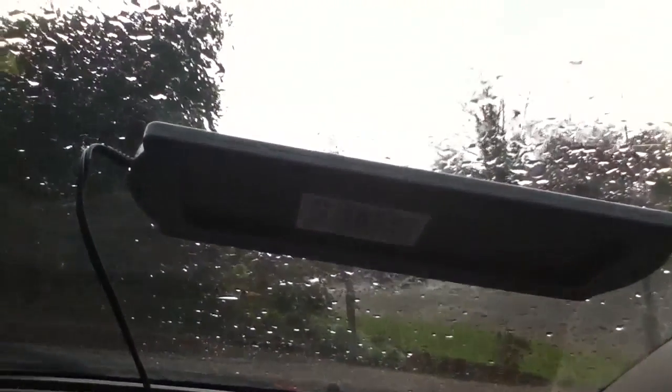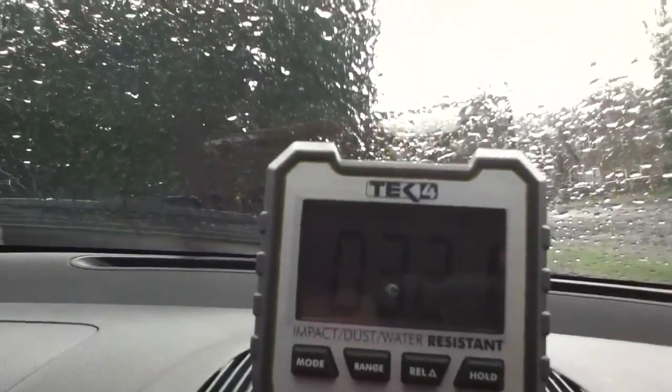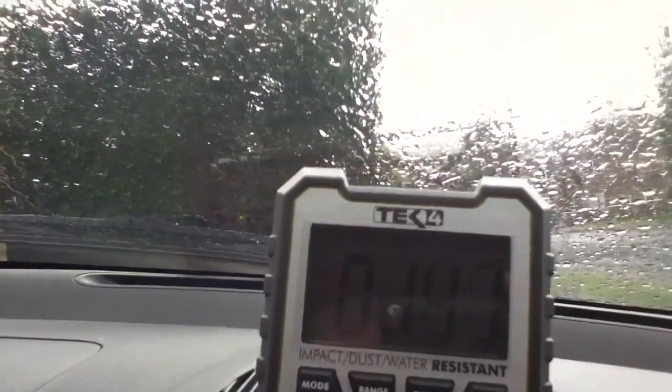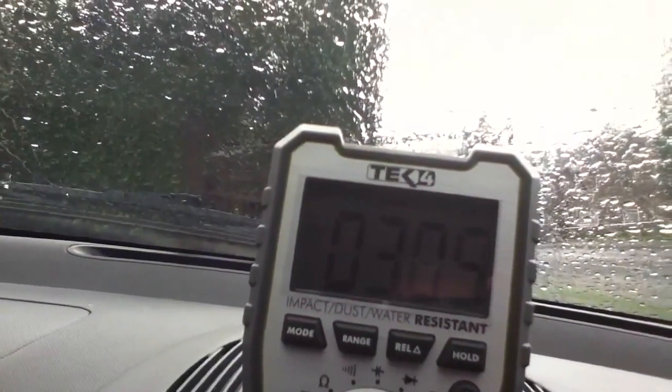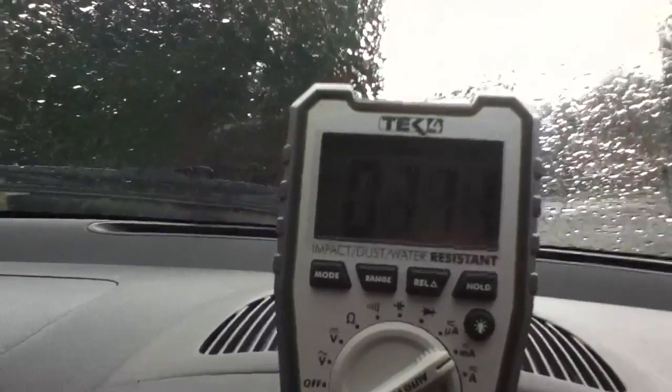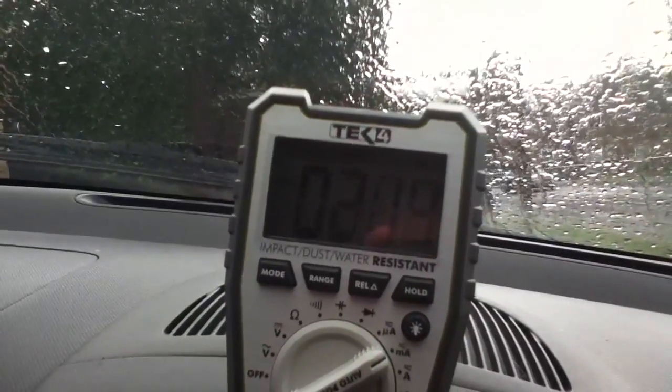Now it's got a fair bit duller and it's started raining. The reading on the DVM is between about 1.5 and 3 milliamps. So the 20 milliamps was very generous — this is true United Kingdom dull, wet, horrible weather — and this panel's putting out next to nothing, frankly.